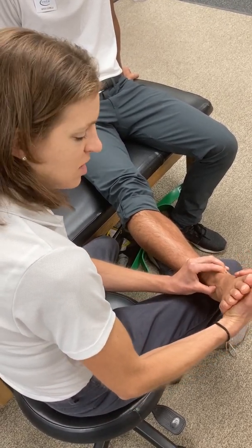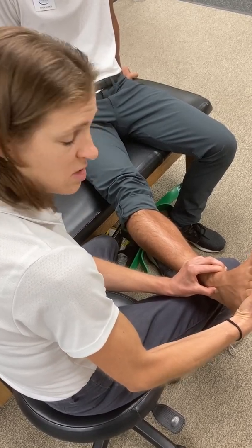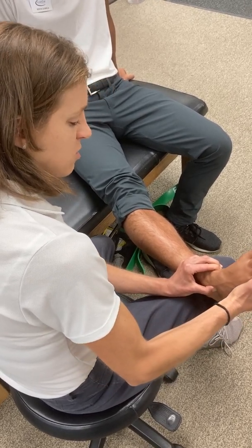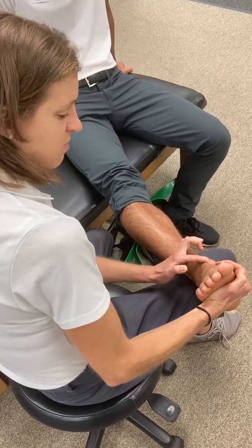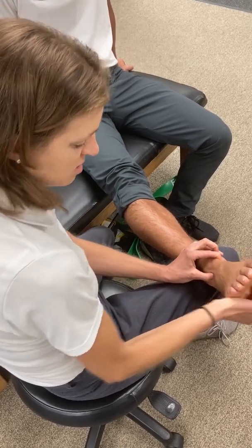If I passively invert the ankle, I can feel the talar dome or the body of the talus pop into my finger. As I invert, I can feel the talus on the thumb side — it's a nice way to pop into the talus.